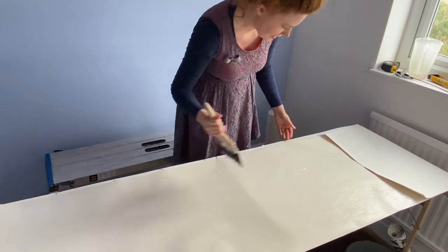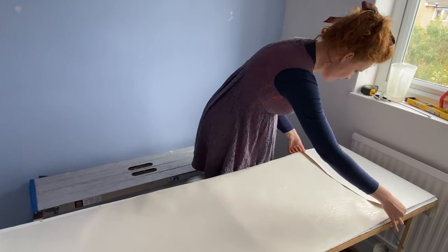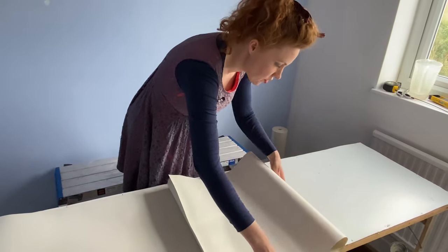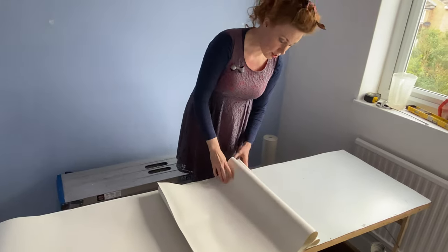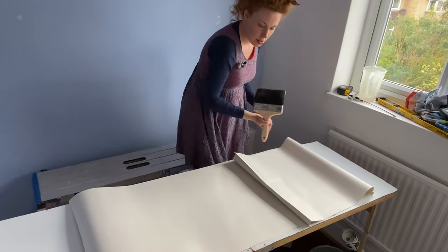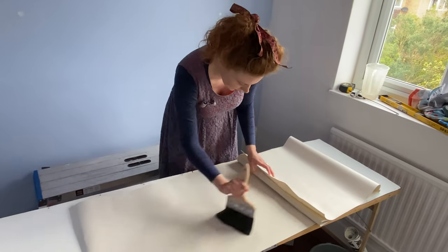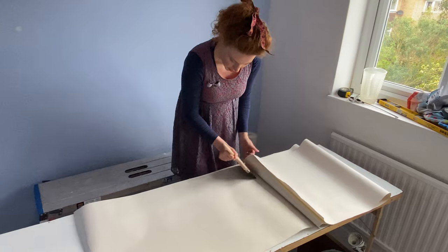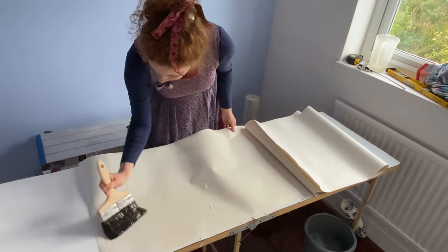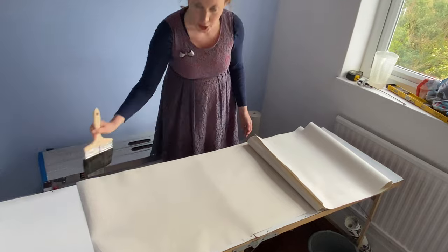So we can handle this and let it soak a bit, we're going to fold it into itself — creating a concertina effect. Move it along and paste the next bit, making sure we've got it right to the edges with plenty of paste. This piece isn't too long because it's a small room, but you could end up with quite a long piece to fold up. There we go — all pasted.